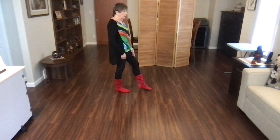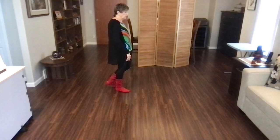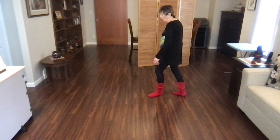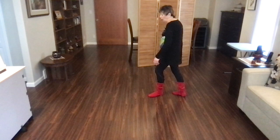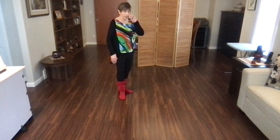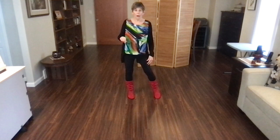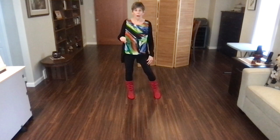Weight is on your right foot. You're now going to do a half turn mambo to the right. Rock back on your left, recover on your right, and step a half turn to the right, stepping back on your left. Then rock back on your right, step forward on your left, and step a quarter turn to the left, stepping on your right. With holds after each of those steps. You should be facing six o'clock.